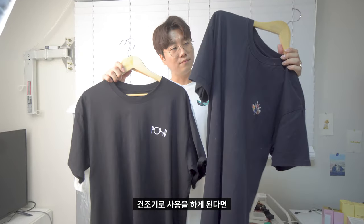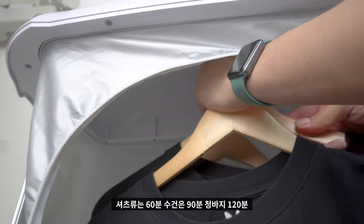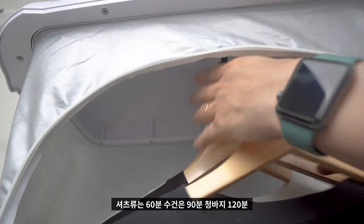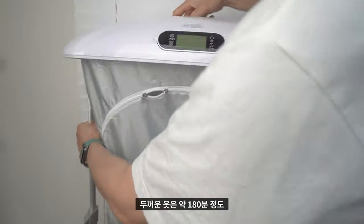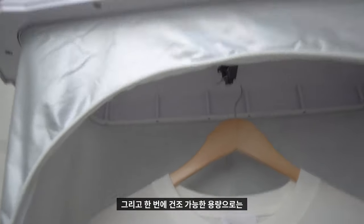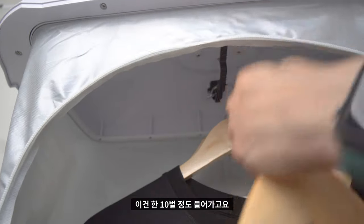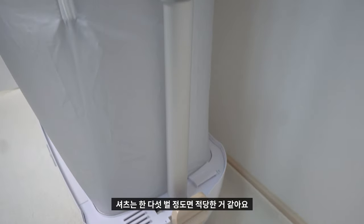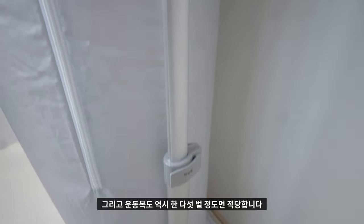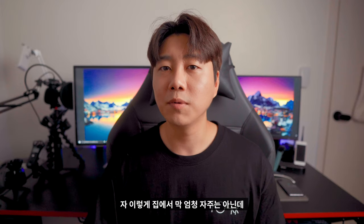건조기로 사용할 경우 권장 건조 시간은 속옷 및 양말은 30분, 셔츠류는 60분, 수건은 90분, 청바지는 120분, 두꺼운 옷은 약 180분입니다. 한 번에 건조 가능한 용량은 속옷·내의류 약 10벌, 아기 옷 10벌, 셔츠 5벌, 운동복 5벌 정도가 적당합니다.